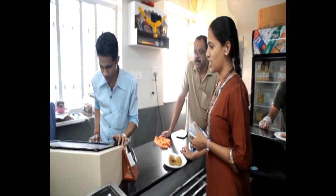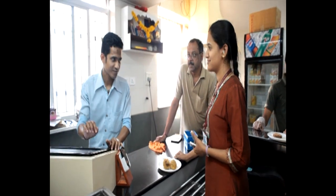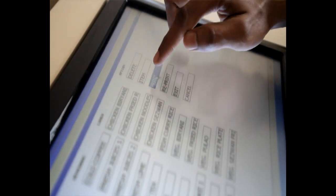Step number three: the till operator will enter the food items in the computer system. You will hear a beep at the end of the entry. When the till operator enters print, it will appear on your screen.